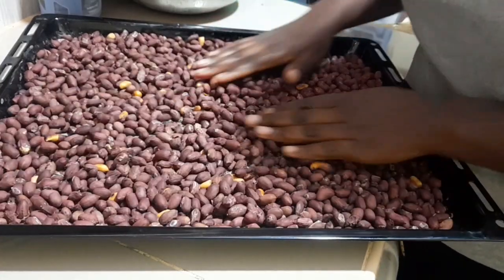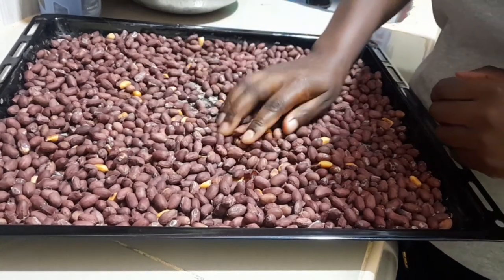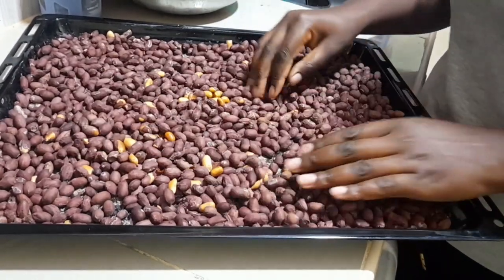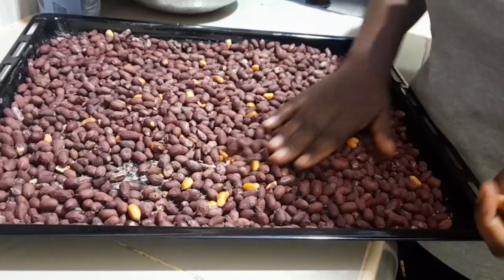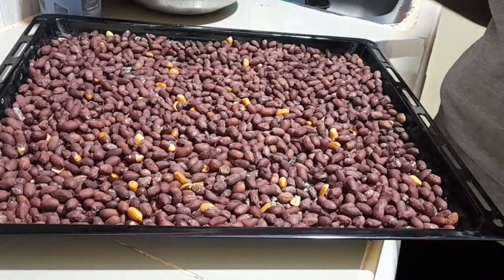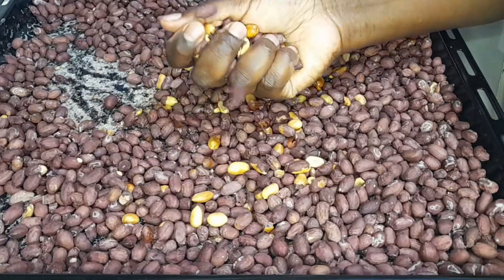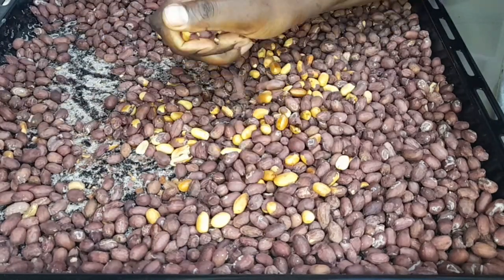My peanuts are ready - they are out of the oven. One of the ways to know your peanuts are ready is by that crackling sound you hear. That sound tells you they are ready; if you don't get that sound, they are not yet done. This is how I love my peanuts - well done. I'll just allow them to cool and then I'll have them for breakfast tomorrow morning.